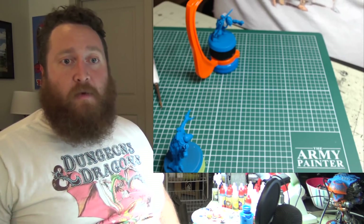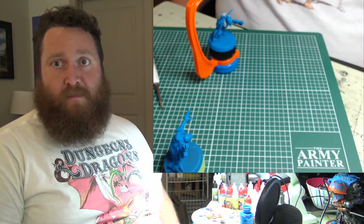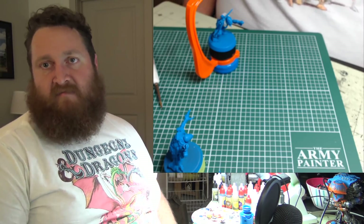If you want to go to a tournament and just need the three-color minimum — color prime it, paint the bolters a different color, and wash it. That's three colors right there. Paint the base and you're good to go.